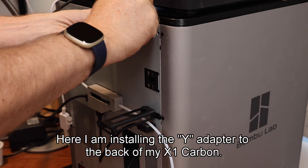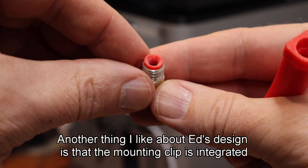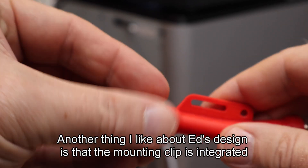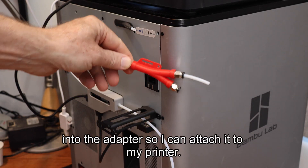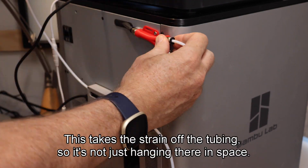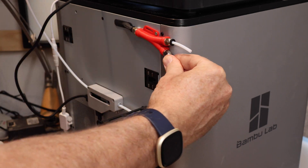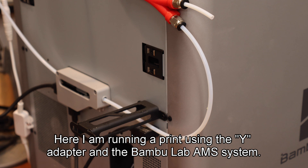Here I am installing the Y adapter to the back of my X1 Carbon. Another thing I like about Ed's design is that the mounting clip is integrated into the adapter so I can attach it to my printer. This takes the strain off the tubing so it's not just hanging there in space. Here I am running a print using the Y adapter and the Bamboo Lab AMS system.